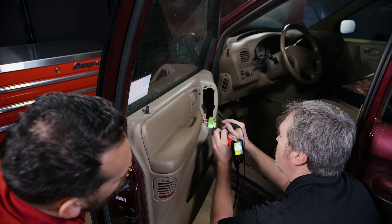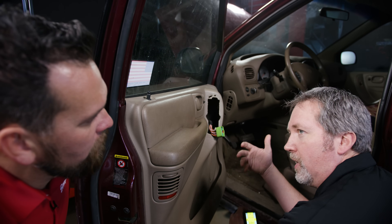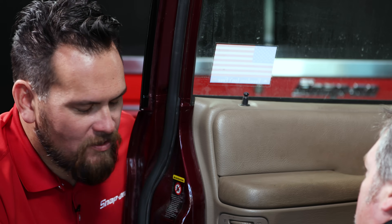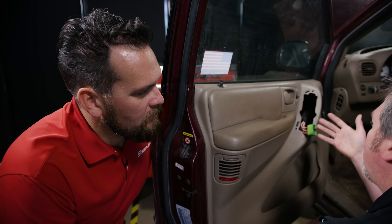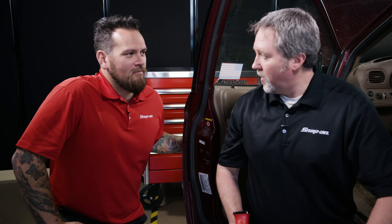It's taking a lot more draw on the motor to raise the window than to lower it, which leads me to believe it's probably the lifting mechanism for the window itself. We diagnosed our problem — we know we need to get in there now. Saved a lot of time, very efficient, and you didn't rip the whole panel off. Well, time is money — you saved some time and you're going to save some money. Guaranteed.